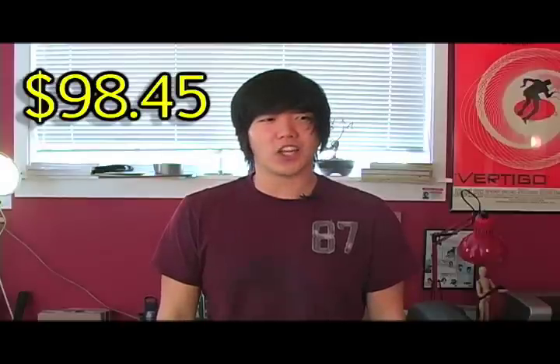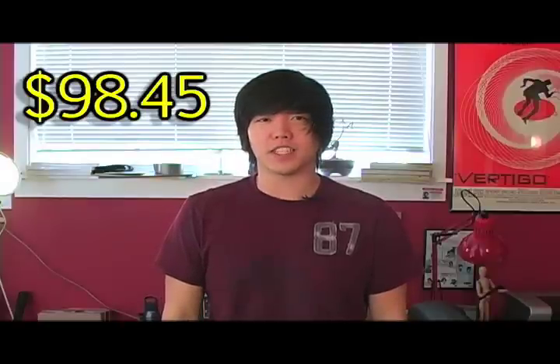Meaning we're $98.45 under budget. I'll be right back!